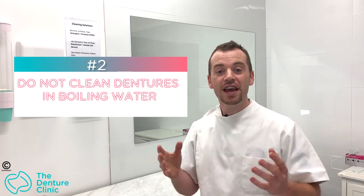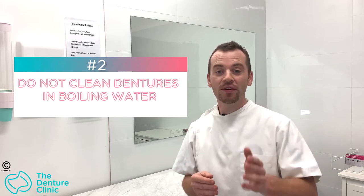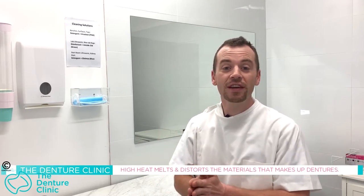Tip number two: things you should never do to your dentures is clean them in boiling water. I know it sounds crazy, but I've actually seen several people do this over the years. Yes, boiling will generally kill off bacteria and give things a clean, but with dentures it actually has a huge impact — it distorts the denture. You boil it, it comes out of the water warped and distorted, and basically the denture is now useless.